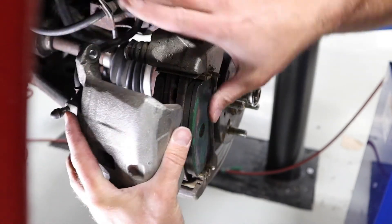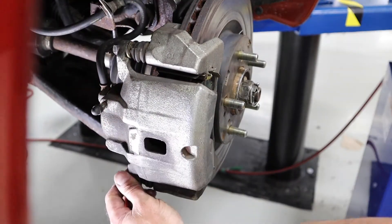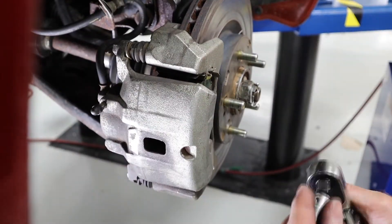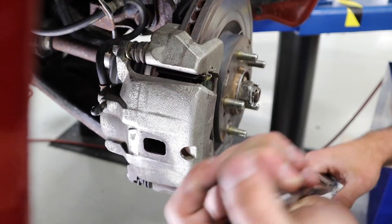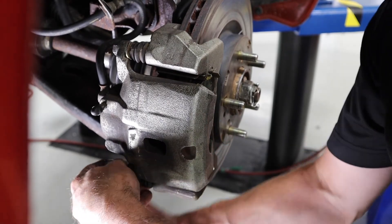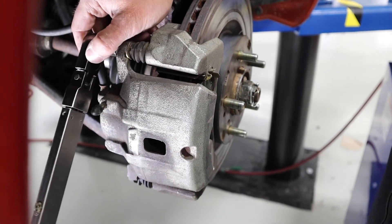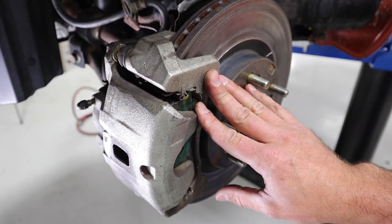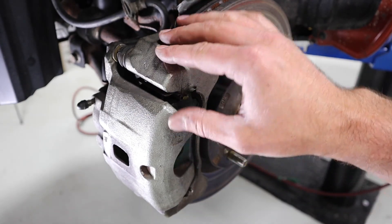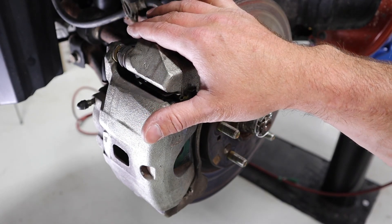With everything lubricated and my pads reinstalled, I'm going to bring back my caliper and get everything mounted up. It's important to make sure that we torque all brake components — we've looked up the specification and this one is 28 foot-pounds. That's it for our video: a quick and easy brake pad change. Get familiar with the components, the lubricated areas, and putting everything back properly with a final torque.